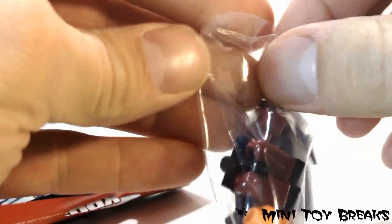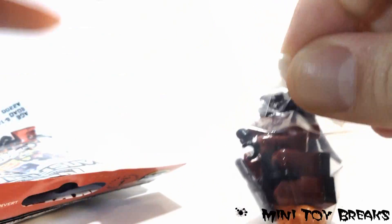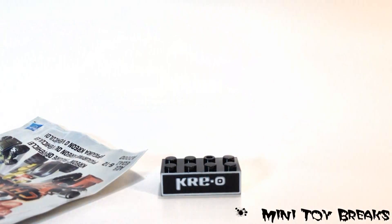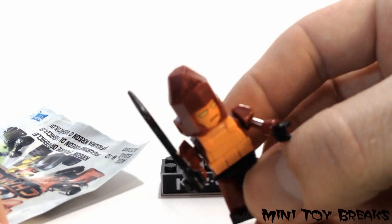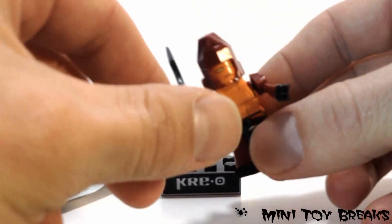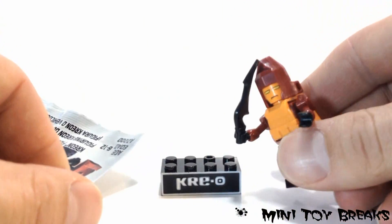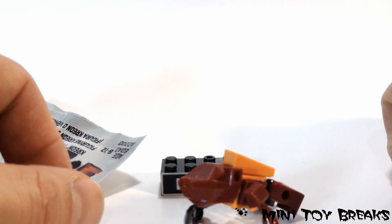Oh wow, it's in a lot of pieces though. Here we go. So here we are, we got them built. This guy's name is Rampage. Look at that — he's pretty scary looking. This is his robot form, and that's his beast form.